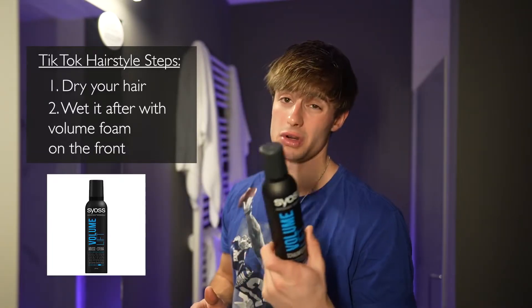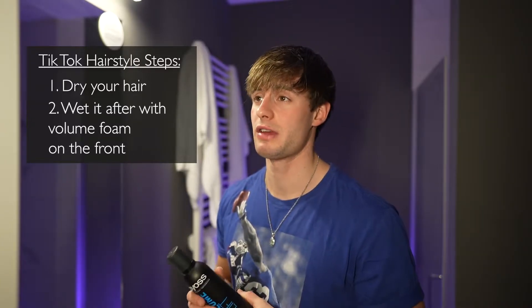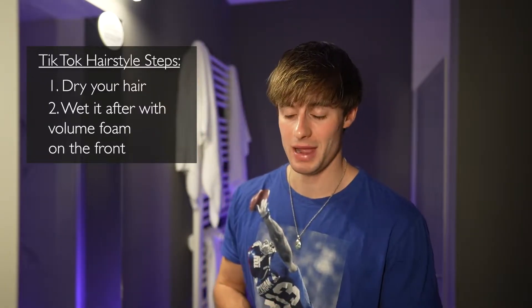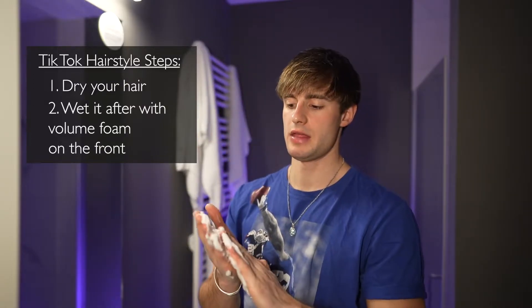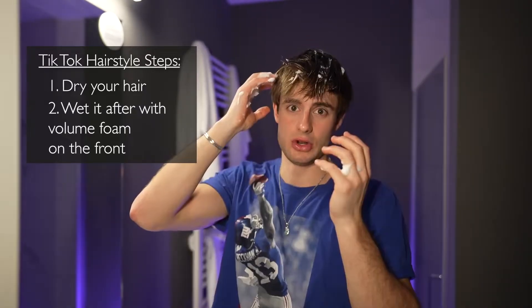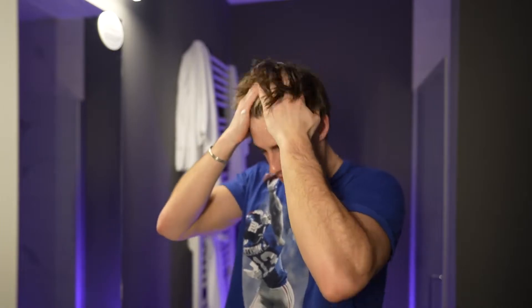Now starting with some volume foam. I've been using the one from Sios Volume Lift — it works for me very well. I also tried the one from Forte by Alex Costa, big fan of that too, but now using the Sios one. Just take half a handful, rub it into your hands, then apply on the top — only on the parts where you want volume. So on the front, not as much on the sides, and not much on the back. Rub it into the roots, because the volume comes from the roots.